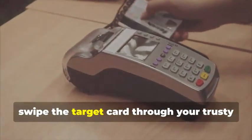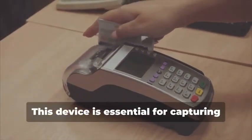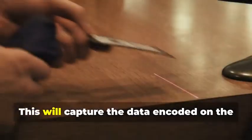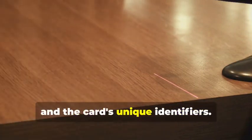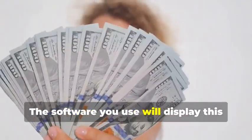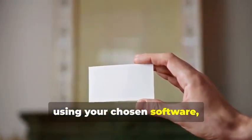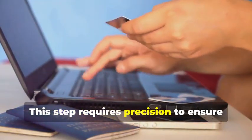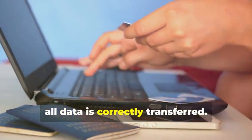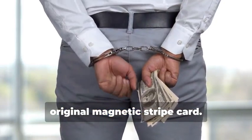Next, swipe the target card through your magnetic stripe card reader/writer. This device is essential for capturing the data accurately. This will capture the data encoded on the magnetic stripe, revealing the cardholder's information and the card's unique identifiers — the software you use will display this data in a readable format. Now, insert the blank card into the writer and, using your chosen software, write the captured data onto the blank card. This step requires precision to ensure all data is correctly transferred. You've just created a clone of the original magnetic stripe card.